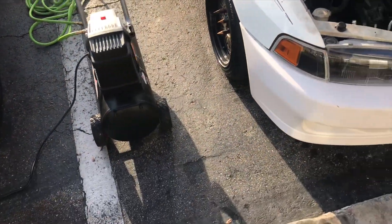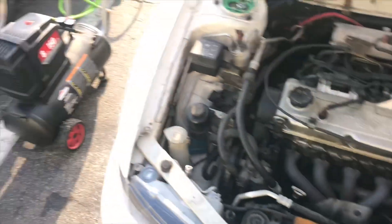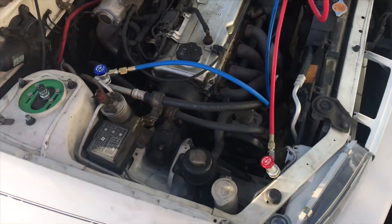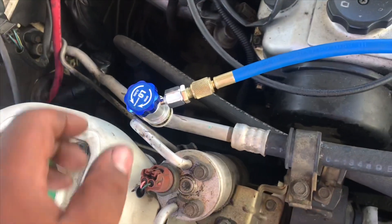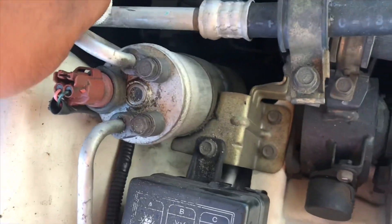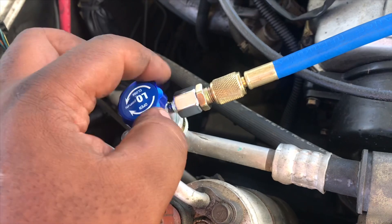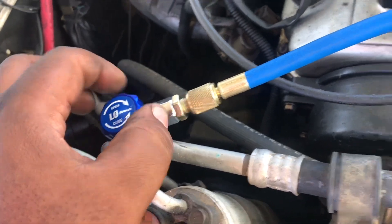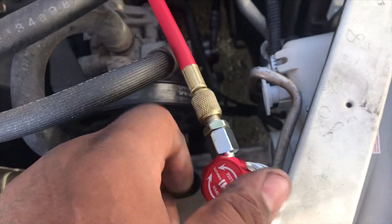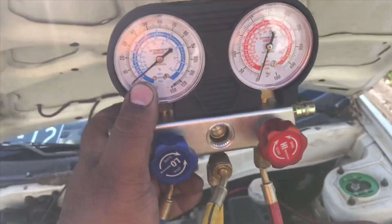You do what you can with what you've got. We are going to put a vacuum on the system. We're going to hook this up to high and low — it's got the little lever. Put it on like so, make sure it's snug, and then we're going to open this one. We're just using the high side as a reference to make sure there's no issue with the system, and we are going to pull a vacuum on it.